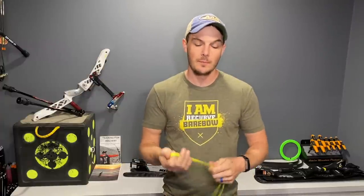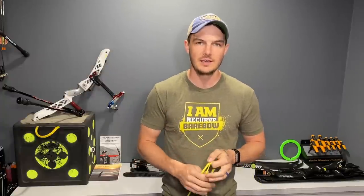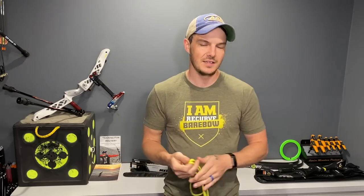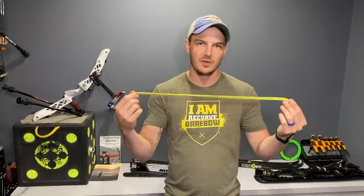In today's video I'm going to show you how to tie your own finger sling and how to make sure that it is tied at the correct length. This is something that's pretty simple and straightforward, but if you don't have your finger sling set the correct length your bow is going to either jump too far or not far enough out of your hand, and it can lead to an uncomfortable or awkward feeling after the bow jumps out of your hand. I'm going to show you how to properly size your finger sling and tie one yourself out of an old shoestring.